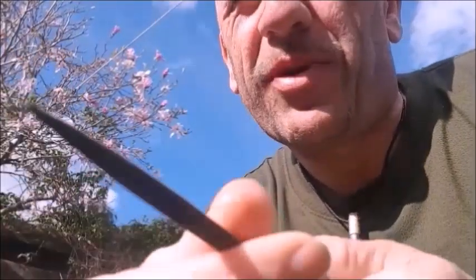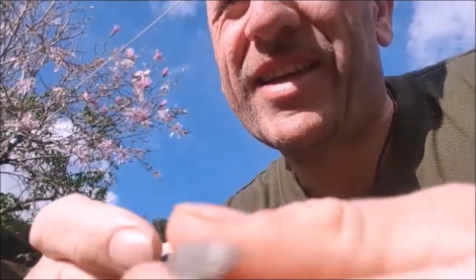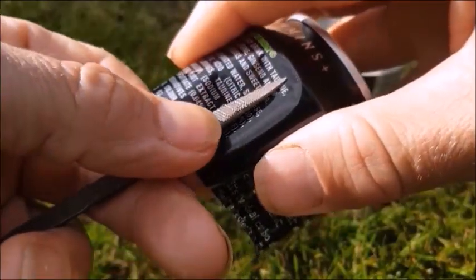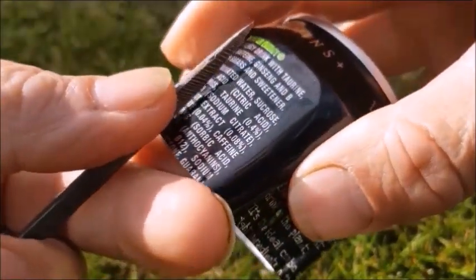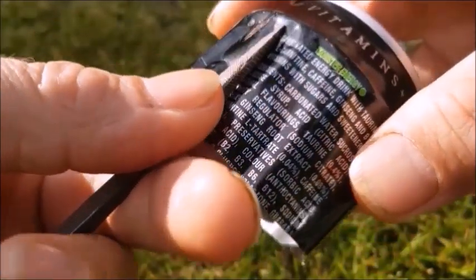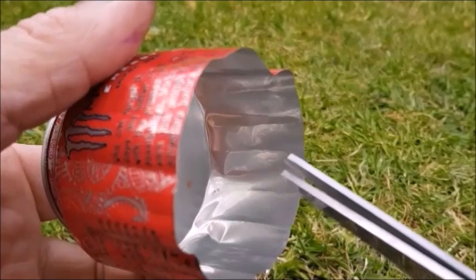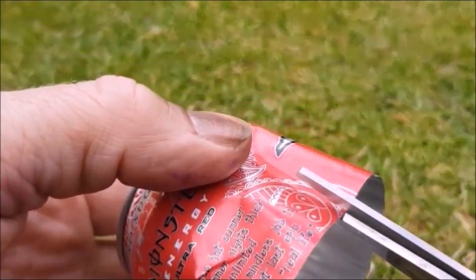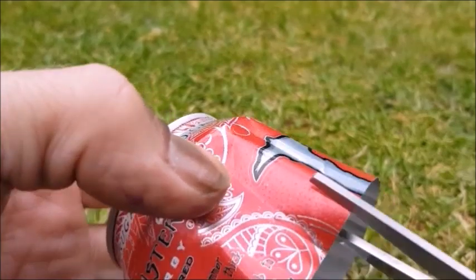If you have access to a file like this, which is tri-sided, it'll make a better job. Then you want to put little slits at the bottom of every fold, just about a centimetre or so.